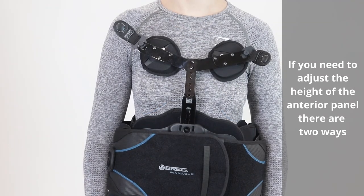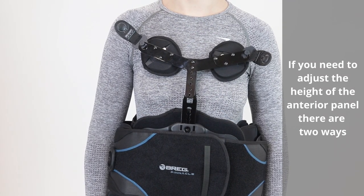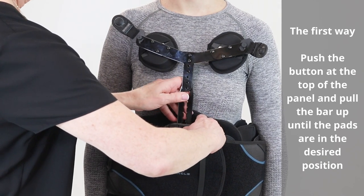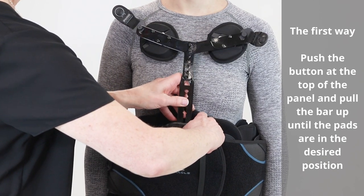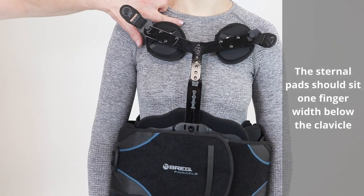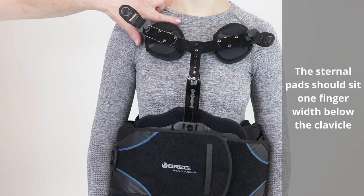If you need to adjust the height of the anterior panel, there are two ways. The first way is to push the button at the top of the panel and pull the bar up until the pads are in the desired position. The sternal pads should sit one finger width below the clavicle.